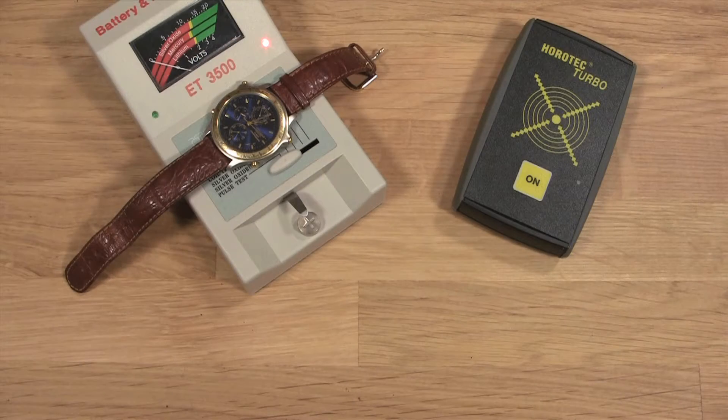When you know that your watch battery is good — either because you tested it or just replaced it — but the hands of the movement still aren't moving, that's when you'll need the Horotech Turbo.